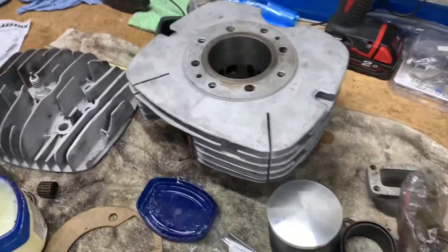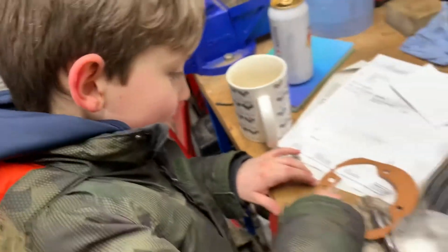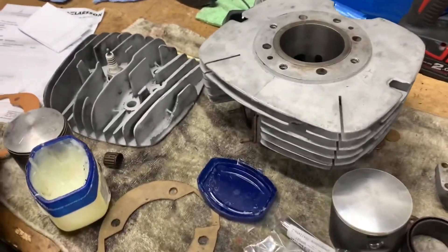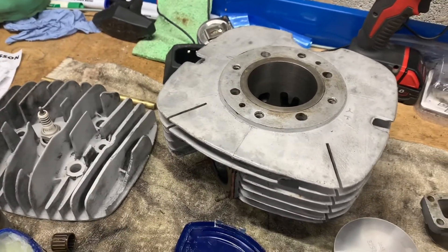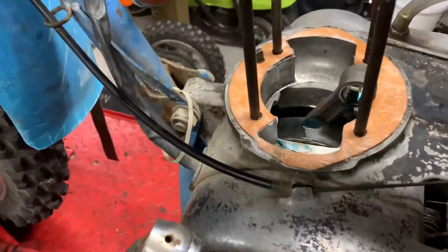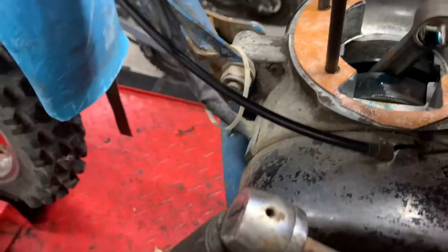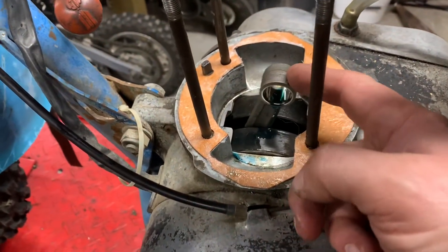We might not get this finished tonight because it's nearly tea time, isn't it Jamie? But we'll see where we get to with it. Hopefully on Monday at the latest she should be running. So my little apprentice Jamie has coated the base gasket in Vaseline and I've just put a little bit of two-stroke oil in the top of the con rod. A bit of lubrication is going to help it.